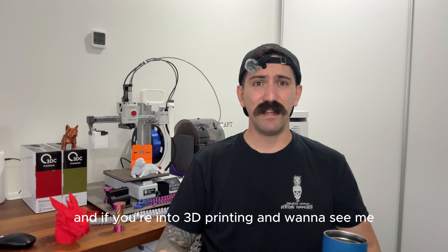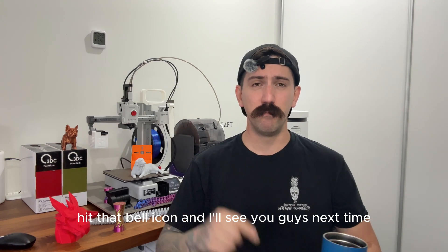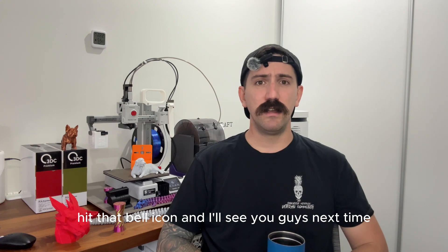Thanks for watching! If you're into 3D printing and want to see what I'm making next, follow along, subscribe, hit that bell icon, and I'll see you guys next time.